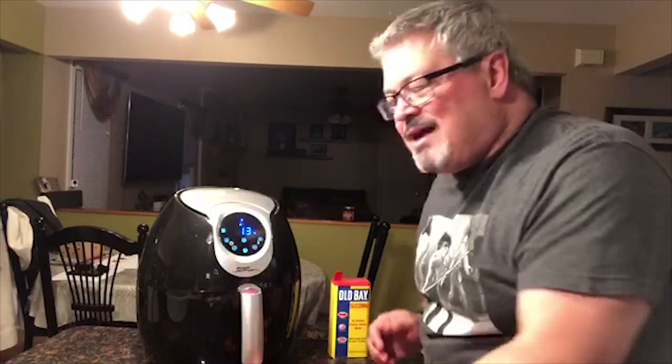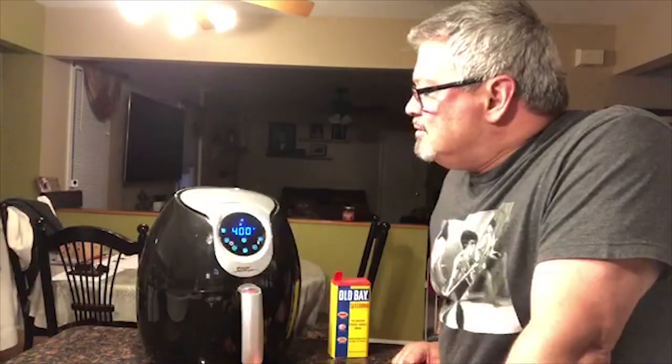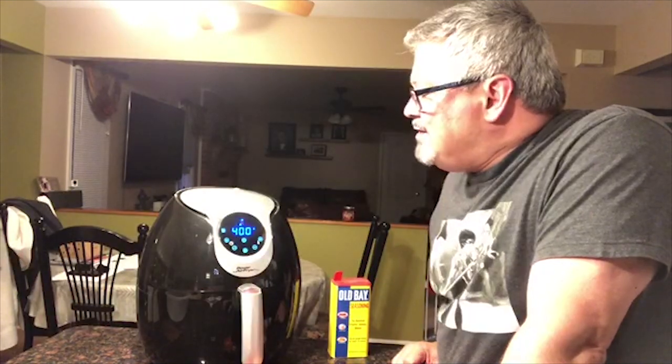I'm on a nice granite countertop — hard surface. They say to make sure you set it on a non-burning area, so you're not gonna burn granite, just to be on the safe side. I don't want to do anything dangerous first time using it. It's really quiet and there's not a lot of smoke or anything coming out of the unit — pretty amazing actually.